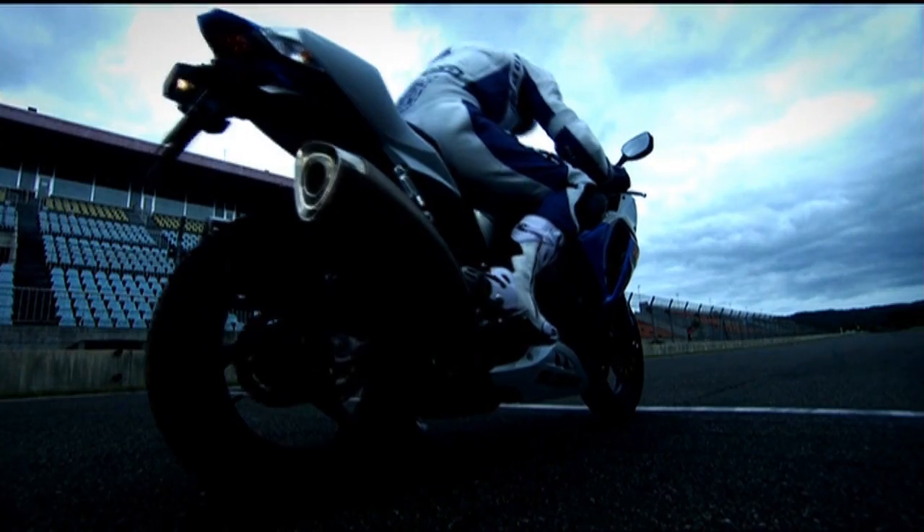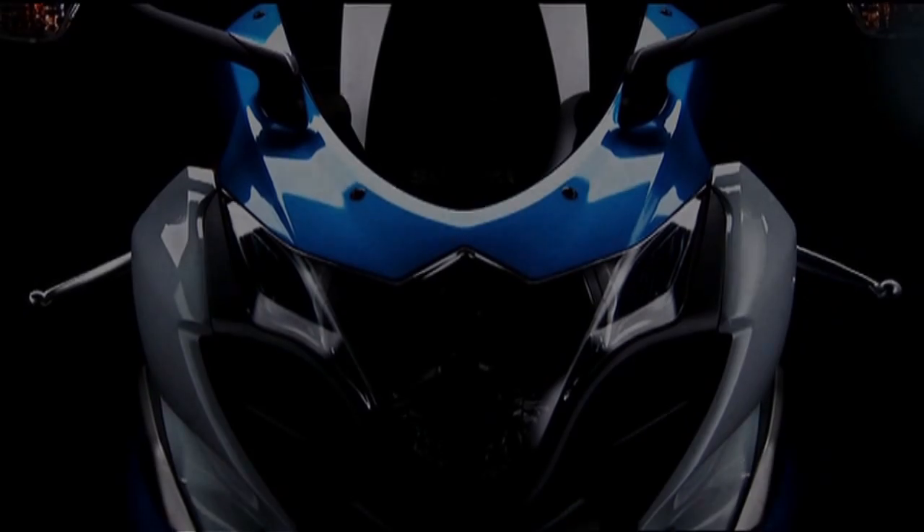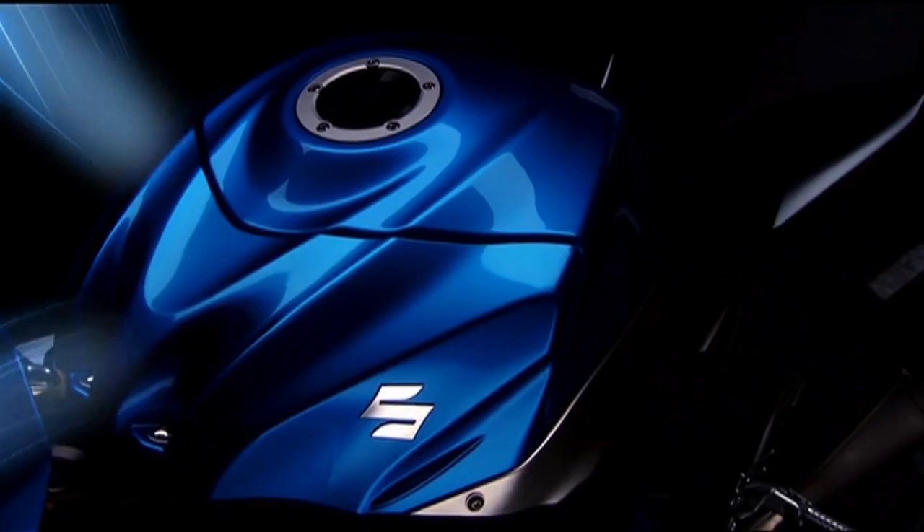Since its creation in 2001, the Suzuki GSX-R1000 has continued evolving, remaining the top performer. And for 2009, it's even further ahead of the competition, reborn with an all-new engine and chassis. The new GSX-R1000 was conceived to deliver the ultimate balance of performance,